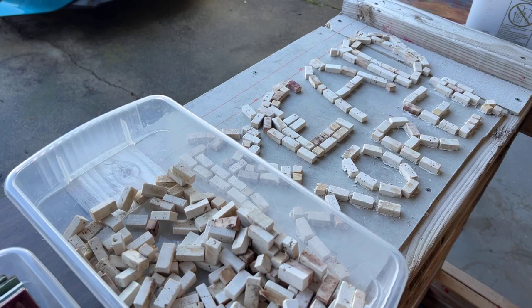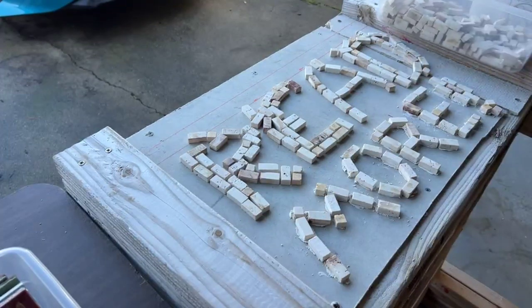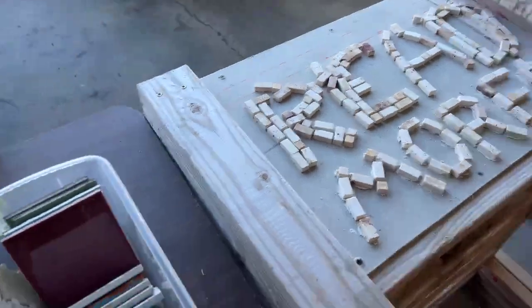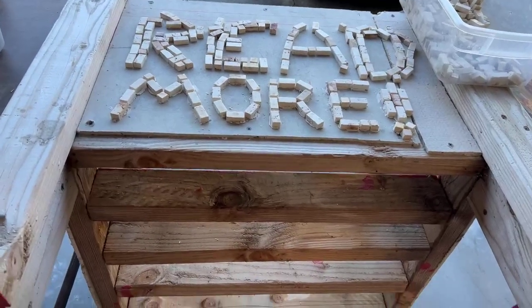Hey everybody, I thought I'd show a video of what I'm doing today. I'm working on a project — I want to make a little library to go out in front of my house. I've taken a planter — a large planter unit I built — and it's on its side right now.